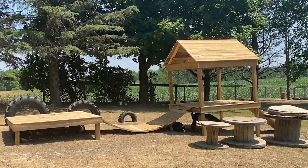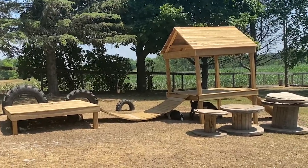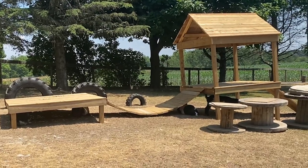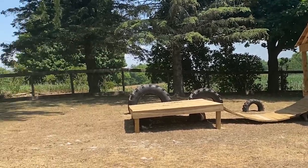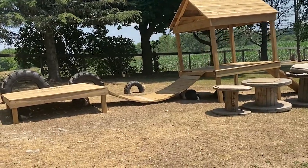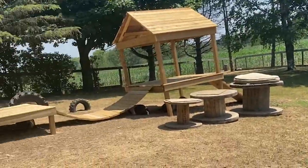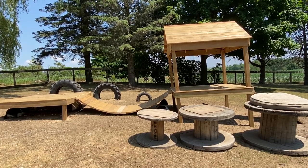Hi guys, Shelly here from Bailey's Barn. In this video today we are going to show you how we built this jungle gym playground for our goats for less than $300. For anybody that doesn't already know, we have just about one and a half acre property here which we are turning into a hobby farm, but because our property is so small our backyard is literally their pasture. Stay tuned and we're going to show you how we did it so nicely and so affordably.